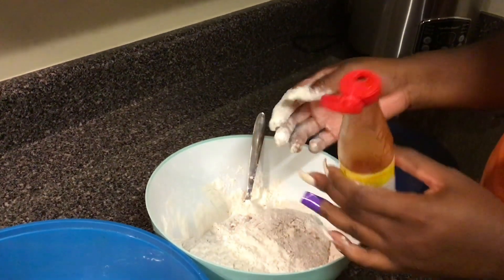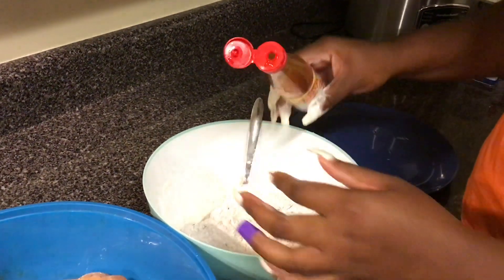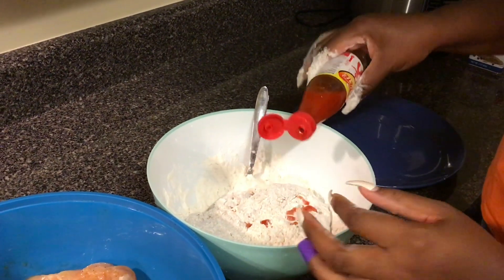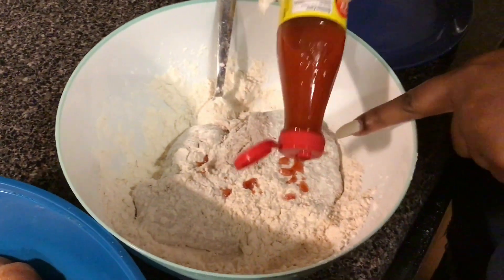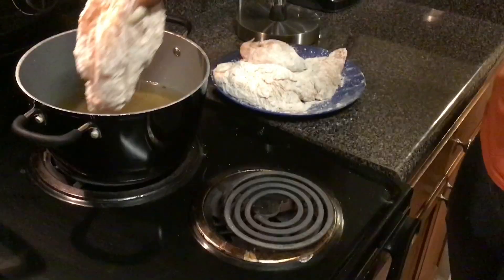So you just grab your hot sauce and dash a little bit on there for some moisture. You can see that it's actually starting to make clumps with the flour, and that's going to give you some really crunchy bits when you fry up your chicken.